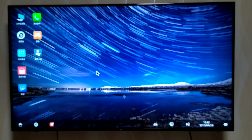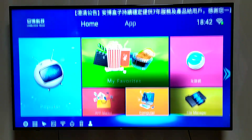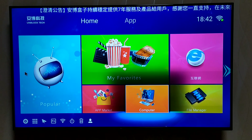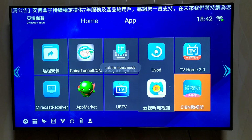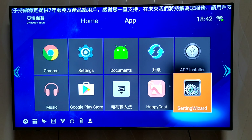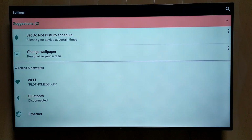One thing that might be hard for you is that a lot of the content is in Chinese, so you might have a little problem there. Nevertheless, the settings and navigation are in English, so there's really no problem for us to navigate. As long as you understand English, there's really no problem in setting up this Android box.